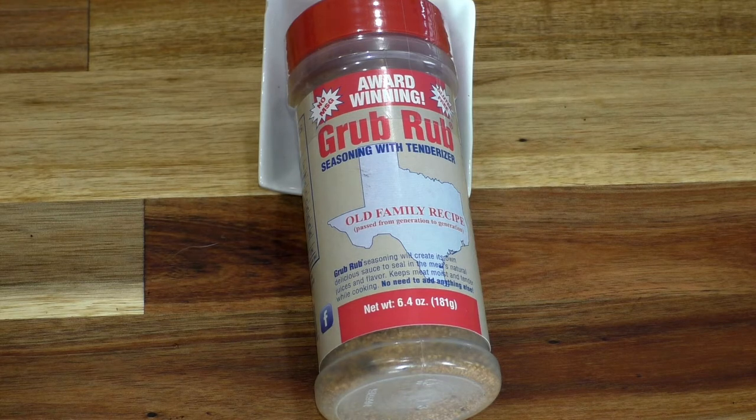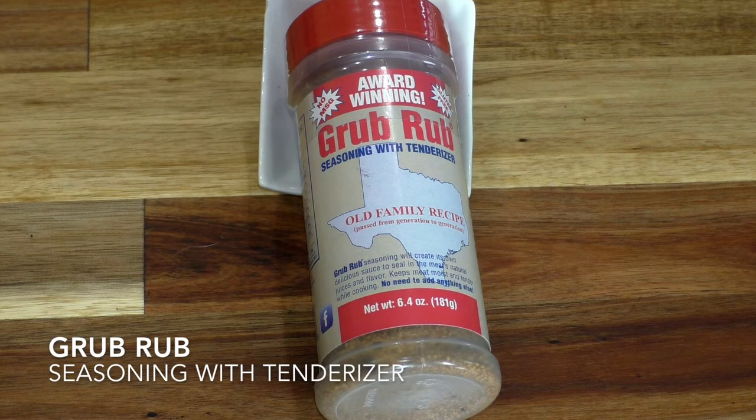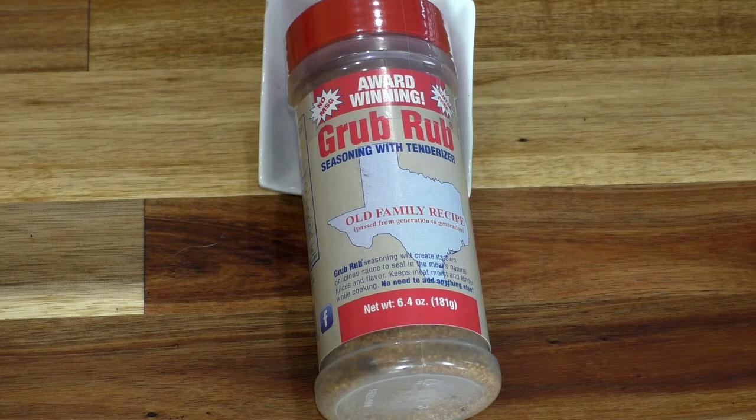Today we're going to be talking about this award-winning Grub Rub out of Texas. It's an old family recipe called the Grub Rub — it is both a seasoning and a tenderizer all in one. I absolutely love this stuff. I barbecue with it all the time, I smoke with it all the time, and this is actually my third one, so I just got this one in and wanted to give it a little shout out. It's been passed down from generation to generation.